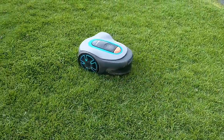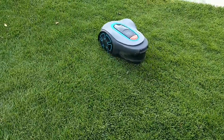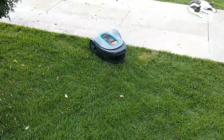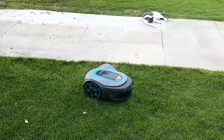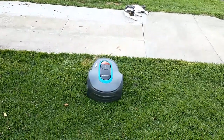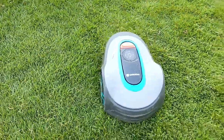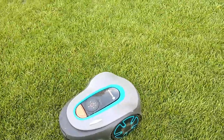Another thing it cannot do: you can't just throw it into an area of overgrown grass and expect it to mow. It uses little tiny razor blades to just chip the grass into little micro bits. So when it mows, it only takes a little bit off at a time. It's more of a maintenance item. Once you get it going, it'll keep your lawn maintained and you won't have to really mow again — you'll only have to weed eat. It doesn't take care of that.